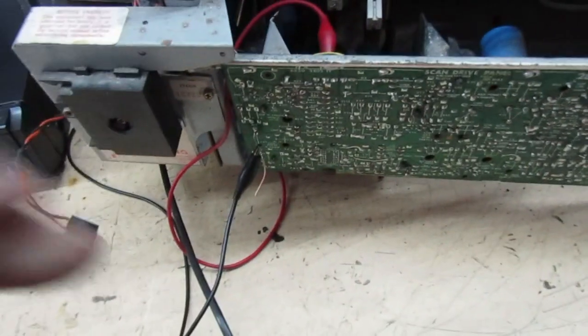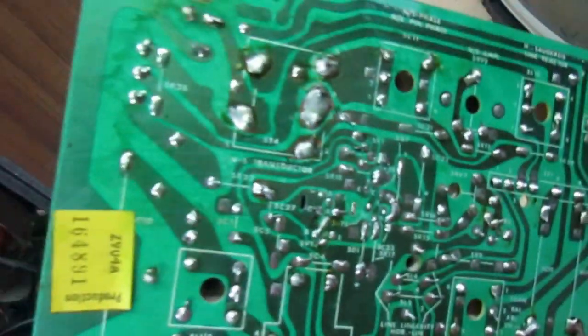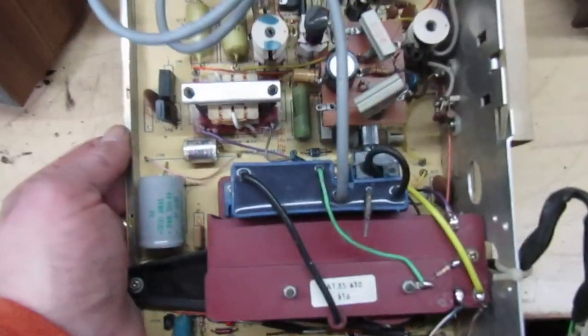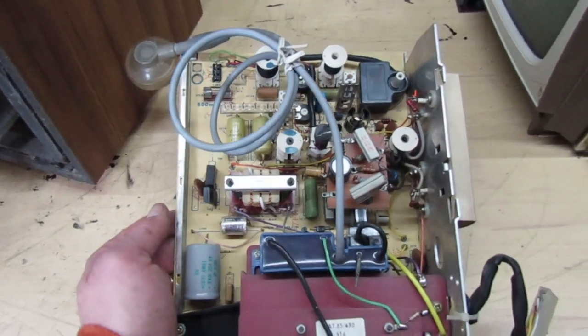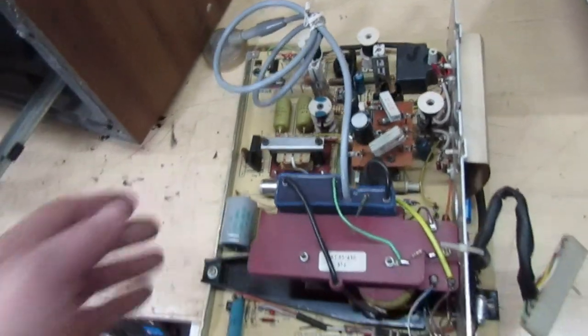Everything's looking really good. All I've got to do now is disconnect the external power supply and put this timebase panel back in. I've already gone over some dry joints on the back. Providing there's nothing wrong with this board, this set should just come straight on - I've already reformed the main smoothing cap. We know the IF channel's working. The only faults we could possibly have are a timebase fault, a frame fault, or a video output fault. Let's get this clip back in and connect it straight to the mains.